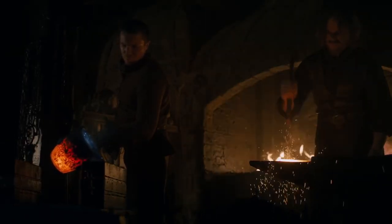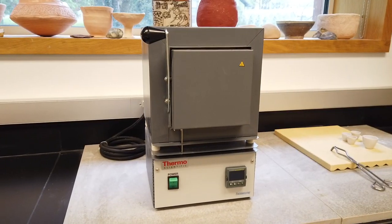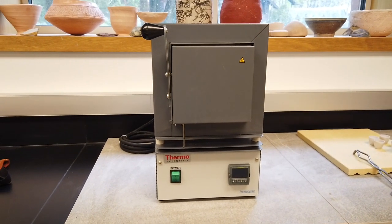Melting it, casting it, forging it. Is this possible? Blacksmiths usually work between 1100 and 1200 degrees Celsius, so I decided to use a furnace to see if I could replicate what we saw on the show.